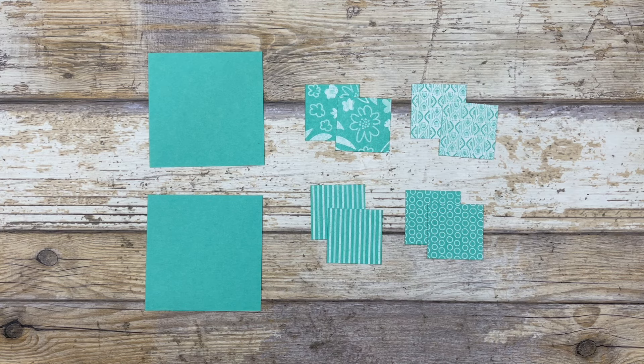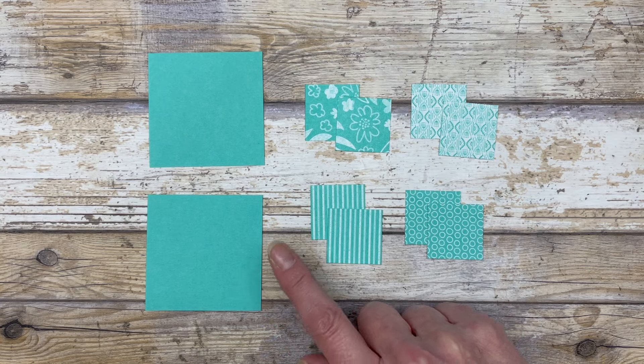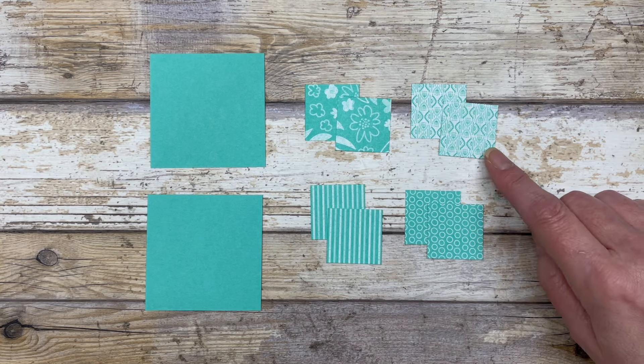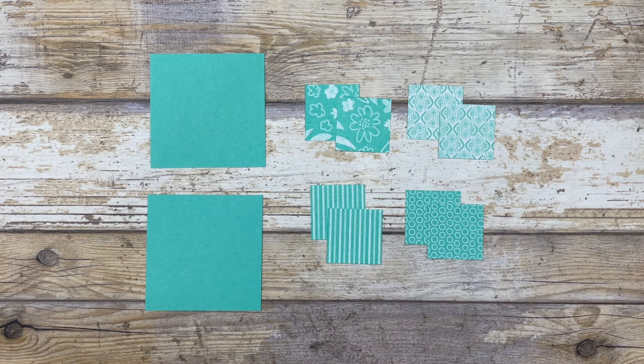To create the pinwheel design you need a couple of different pieces of cardstock and patterned paper. For this particular design I'm using Summer Splash, one of the new In Colors. I have some designer paper and then two pieces of cardstock. The cardstock pieces are cut at two and five eighths by two and five eighths, and then I have eight pieces of designer paper each cut at one and a quarter by one and a quarter. Since there are four different designs in this paper pack, I decided to use two of each, but you can mix and match all different patterns and cardstock colors.